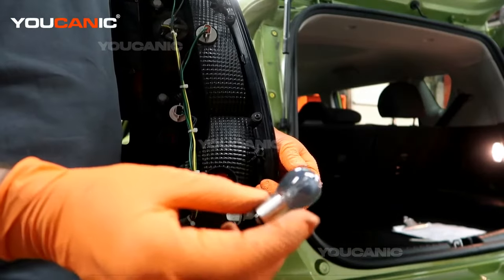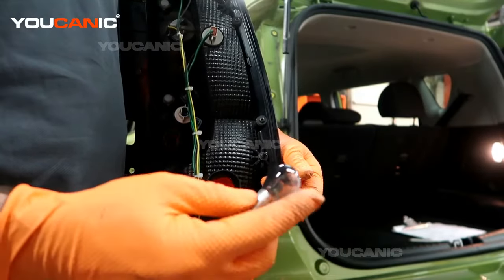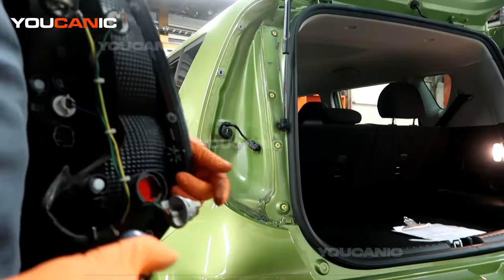This light bulb here is the 2357. You've got a double element in here because it's on, and then when you hit the brake it gets brighter. So you just get another 2357 to replace your brake light.